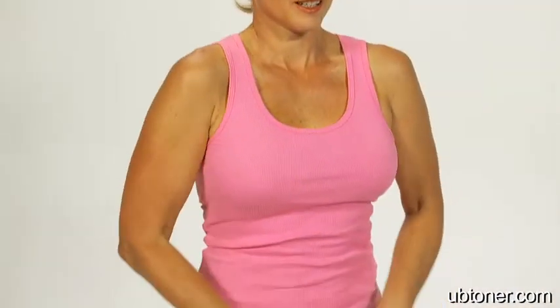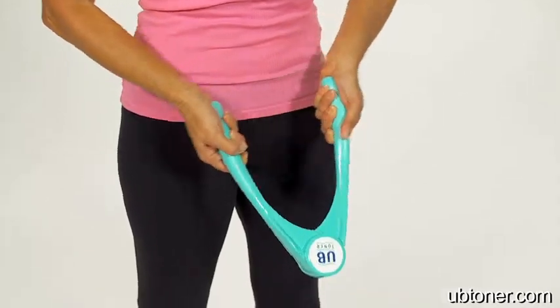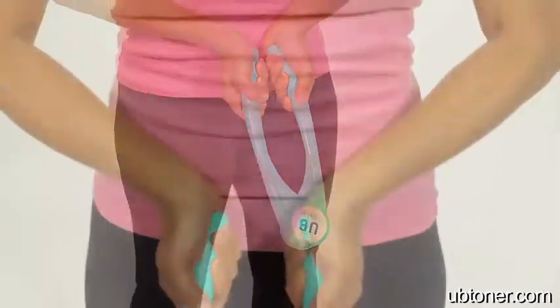I think women are really concerned about their upper arms and about their tone. And they're self-conscious, and I don't think a lot of them know what to do to fix it. They're intimidated by the gym. They don't really want to be lifting with guys with big dumbbells and barbells. So I find the UB Toner is a really good answer for women that don't quite know what to do but want to do something that targets just the areas that they're concerned about.